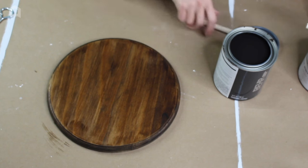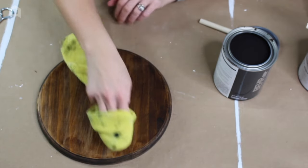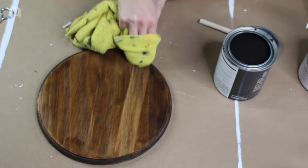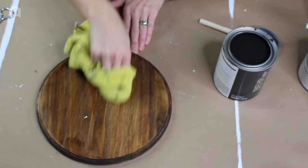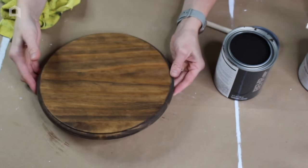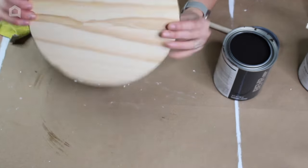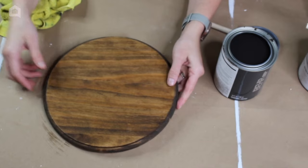We're going to wait just a couple more minutes and then wipe it away. It's been about five minutes — I'm going to take a rag and wipe it away. We're going to do one more coat just like we did this one, and then do the other side as well.